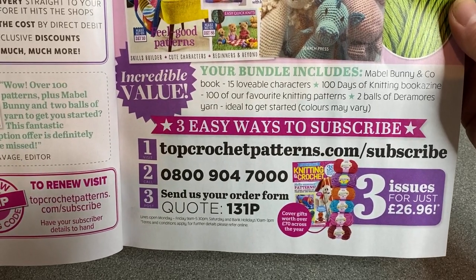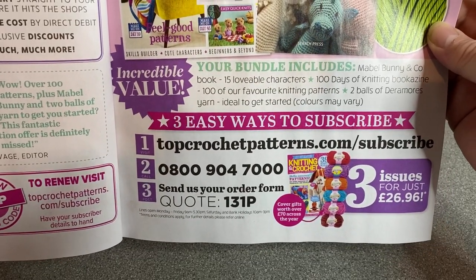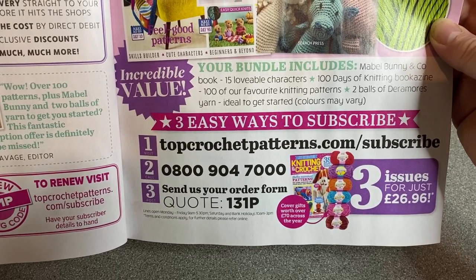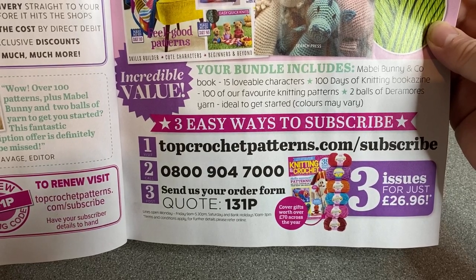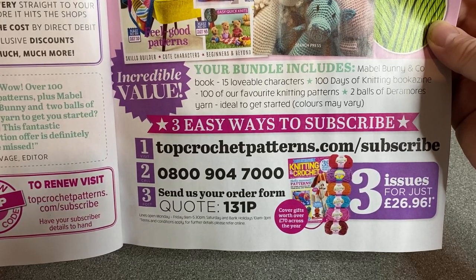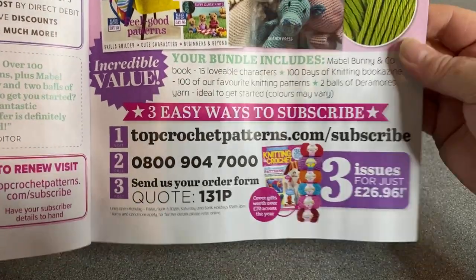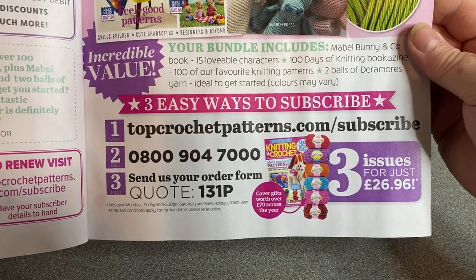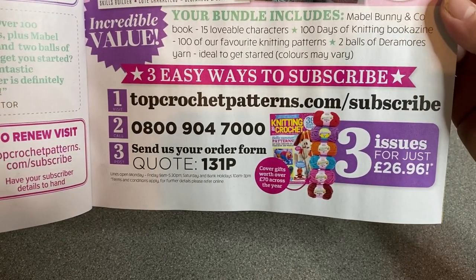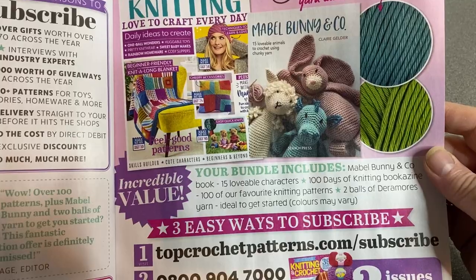So this is Knitting and Crochet magazine — Let's Get Crafting. What do you get? Cover gifts worth over £70 across the year, interviews with industry experts, £10,000 worth of giveaways across the year, 400-plus patterns for toys, accessories, homeware and more, free delivery straight to your door before it hits the shops, and spread the cost by direct debit. Three issues for £26.96, there's your code number. You get two balls of Deramores included to make Mabel Bunny.